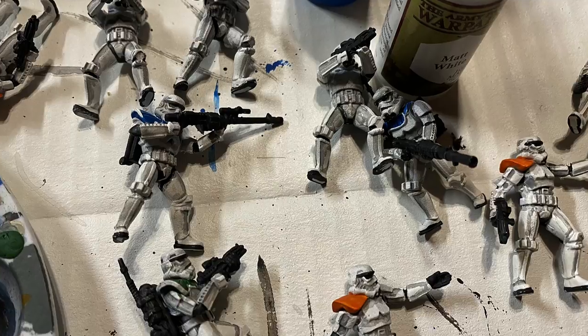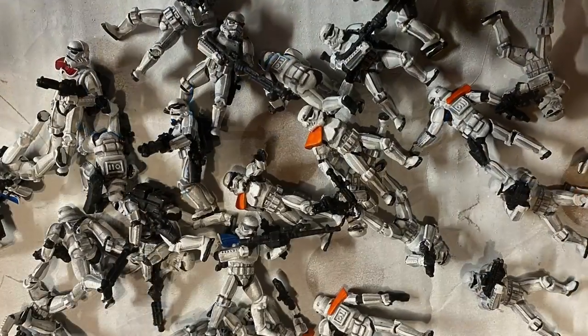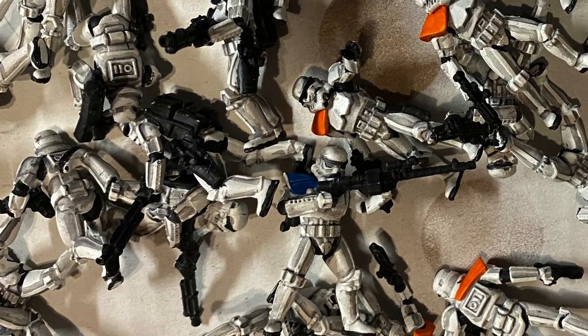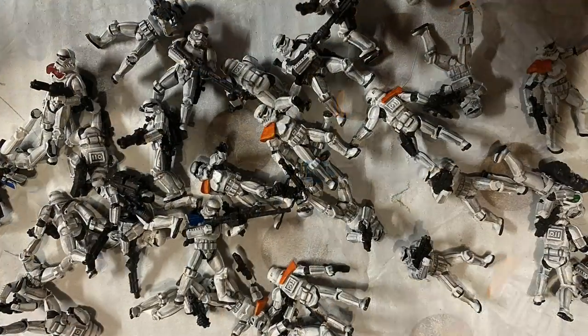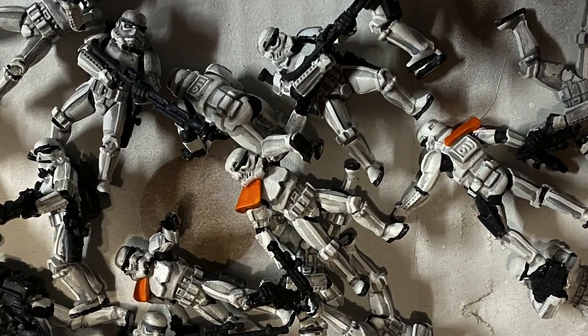Here are my stormtroopers the next morning. As you can see, I've got something totally different — I don't have clean stormtroopers. I've got rather battle-worn looking stormtroopers, because that gray shading sits pretty heavy on them. But at this point, I've got what I've got.